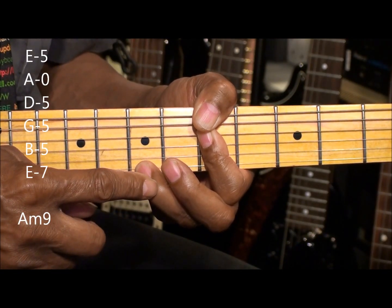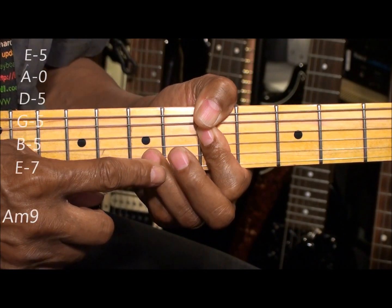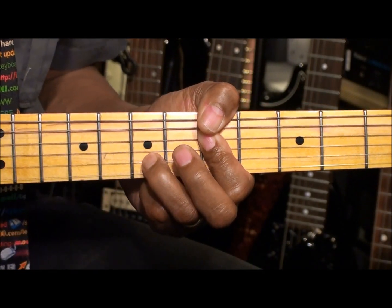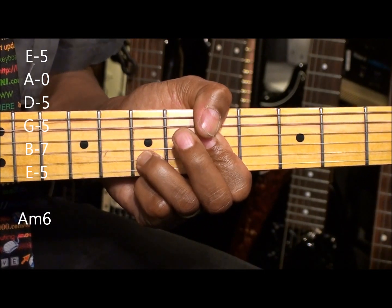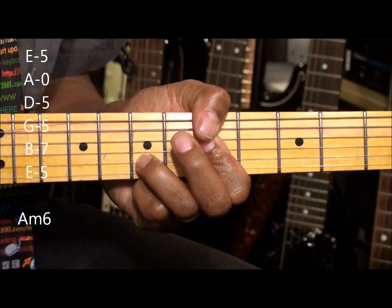Now if we take this finger, move it up to the B string 7th fret, we now have A minor 6th.